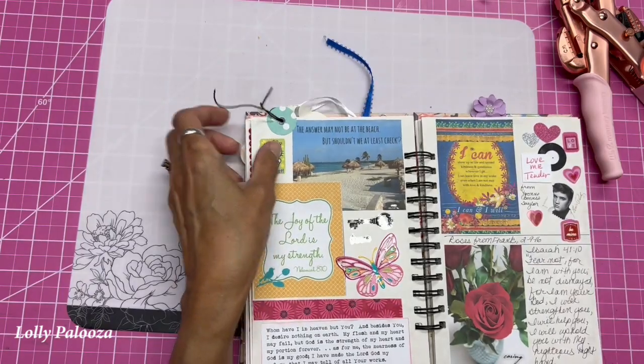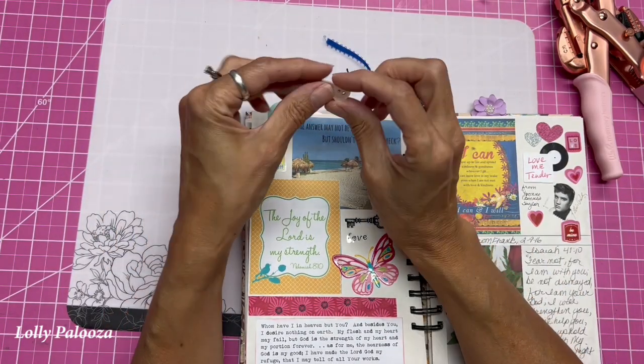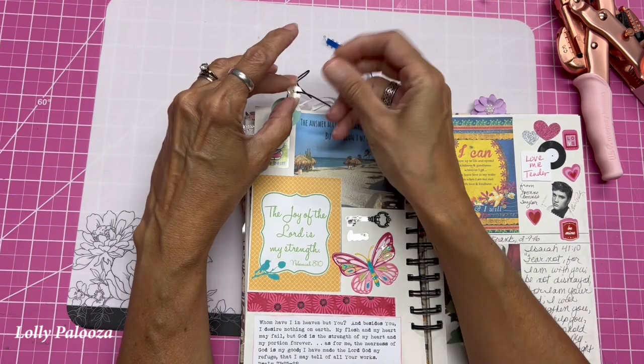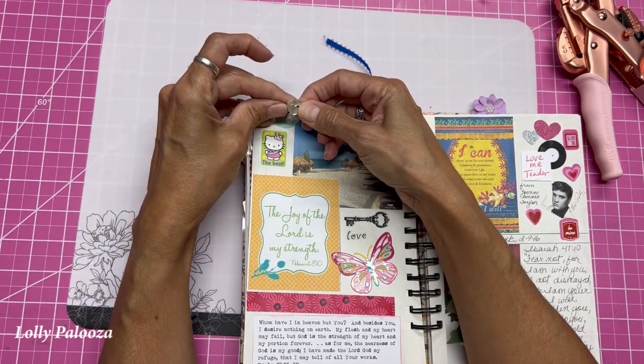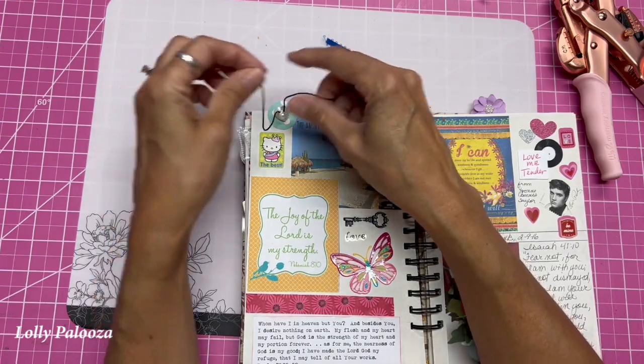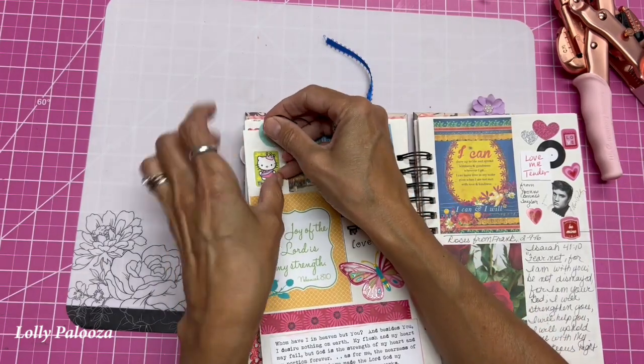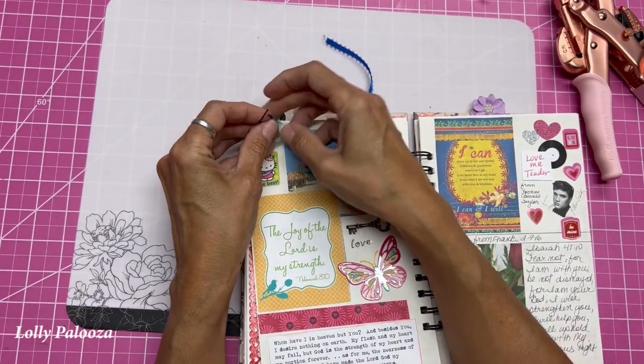And on the back, you need a button. So we have a little heart-shaped button here, and I'm making sure I put the ends through the button. Now I need to pull this charm down where I want it, right about there, and just tie this off.